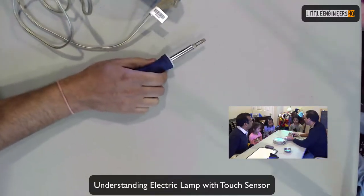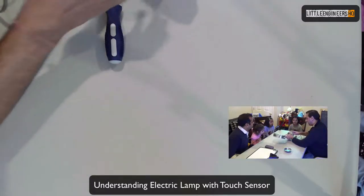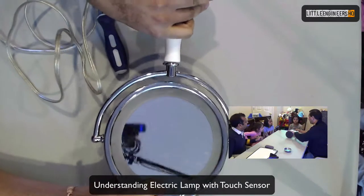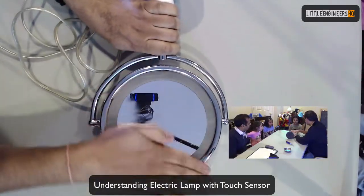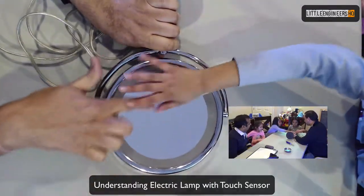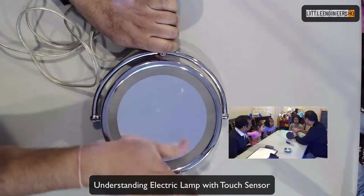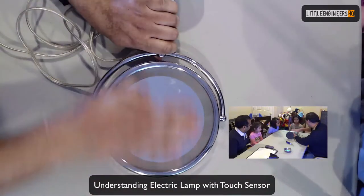So now, this is a special mirror. Do you know why this is special? Because it lights up — yes, it lights up, and it also does two things. There are two sides of the mirror: one is a flat side, and one makes your face look bigger. Yes, one is a kind of bold side.